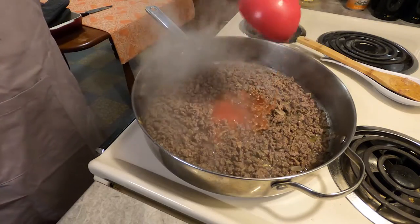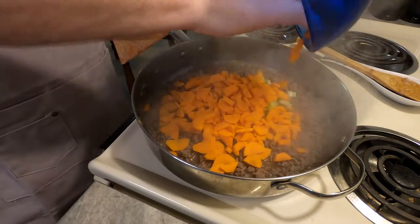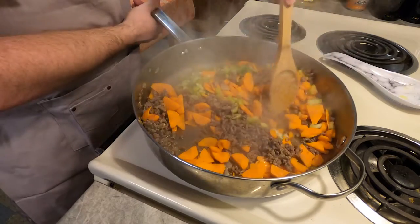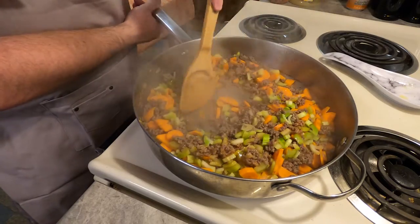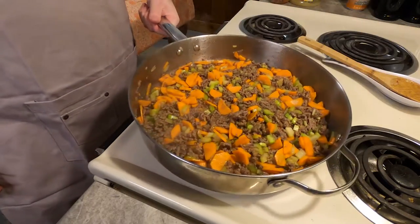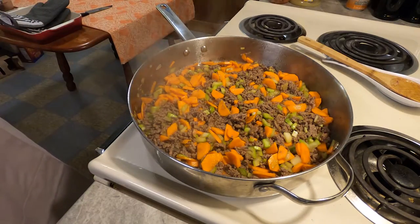Add one half cup tomato juice and all of the vegetables, along with three drops of Tabasco sauce. Stir it all together and let it all simmer for five point zero minutes — again, that's what the recipe says, believe me. Go back to the beginning and take a pause and look — I gotta follow it.